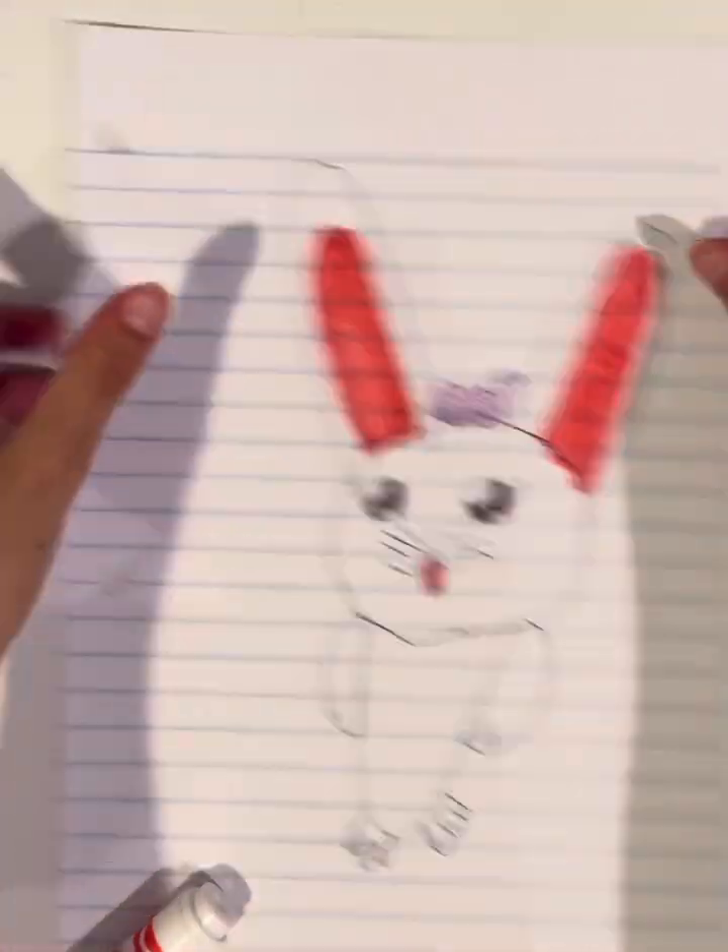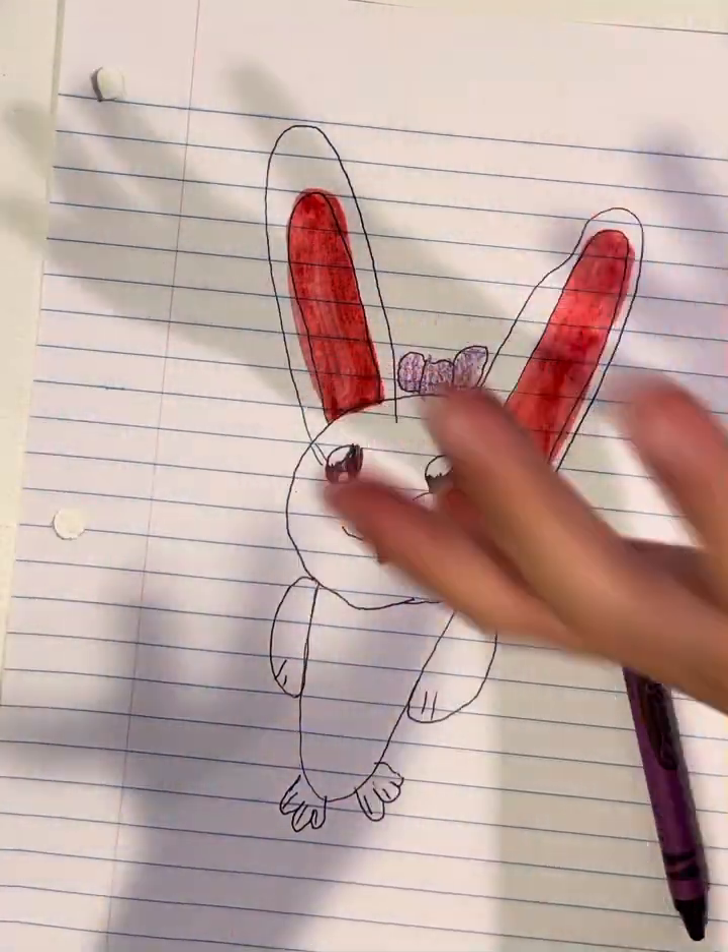Thank you guys for watching How to Draw Bunny, and we'll see you next time. Bye!